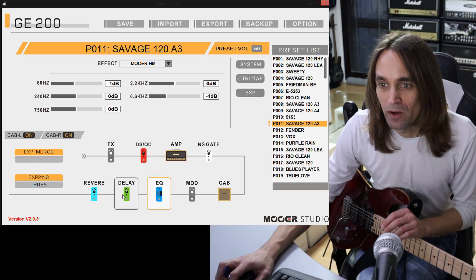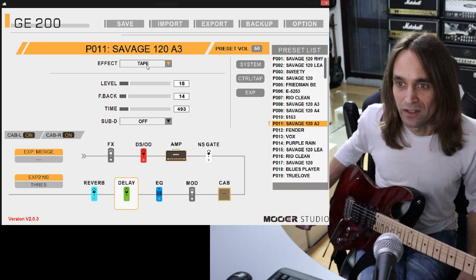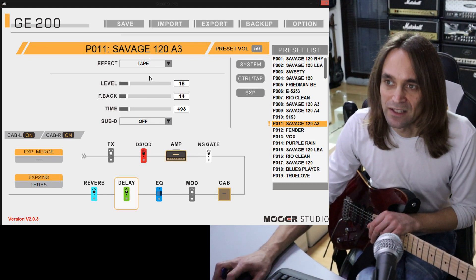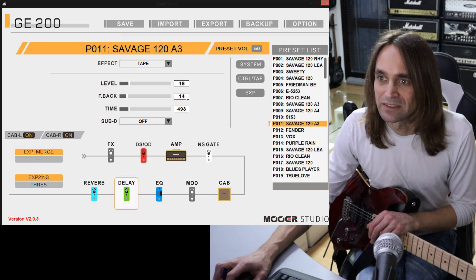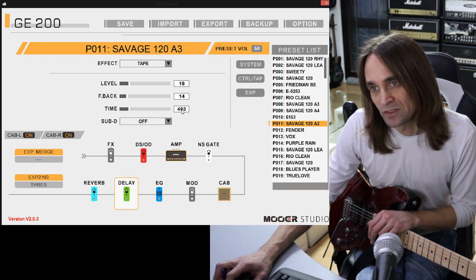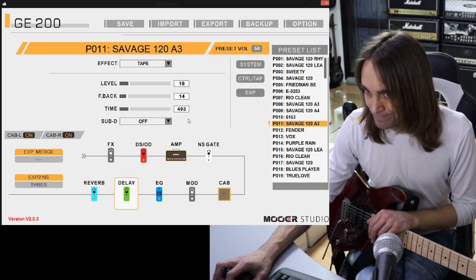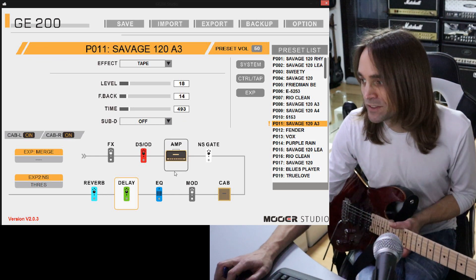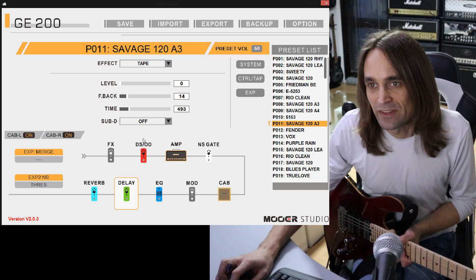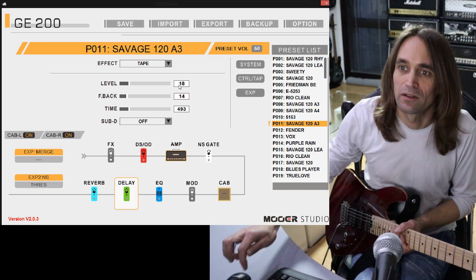The next thing is the delay block. I'm using a tape delay. You could hear it already in my lead sound. The level is set to about 18, feedback at 14, and the time is fixed at 493 milliseconds - because I found out 492 is not enough and 494 is too much. Also here, when I go back to the rhythm section, you can see the level is going down. This is the third value I'm controlling with the expression pedal from rhythm to lead.